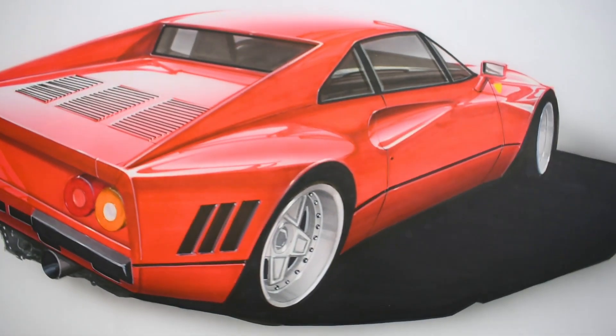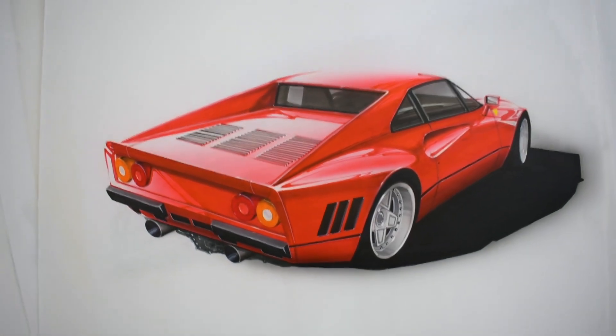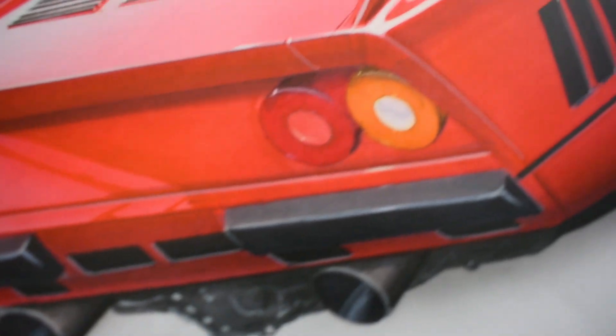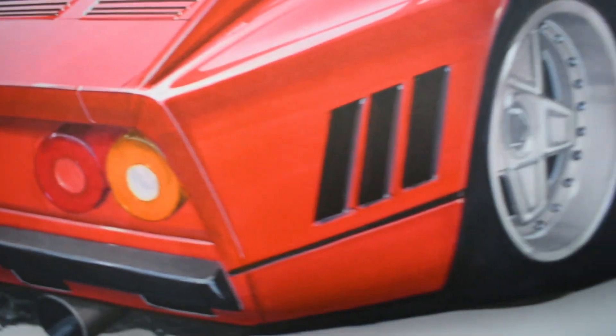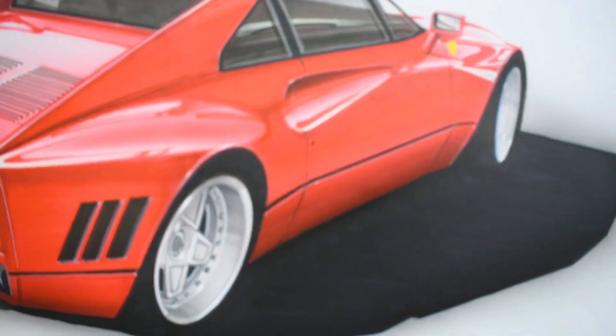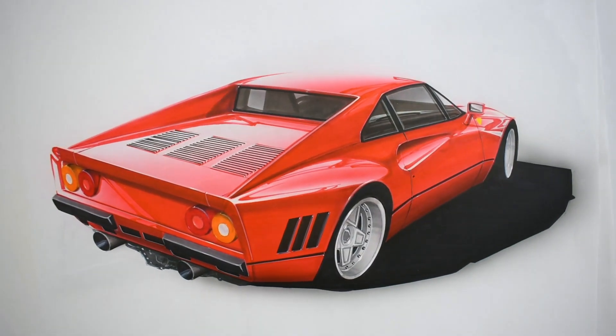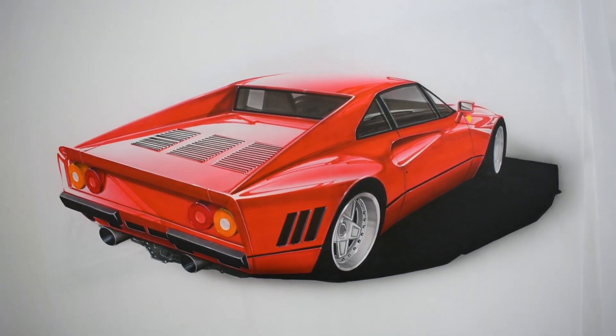Some of you guys might know I love classic Ferraris — I love Ferraris in general but the classics are my favorite. This is a 288 GTO and normally when I'm working on something I really enjoy I'll slow down a lot more and take a lot more time with the details. I had a lot of fun working on this one. Stuff like this usually isn't real popular on social media but that's not always the most important thing.